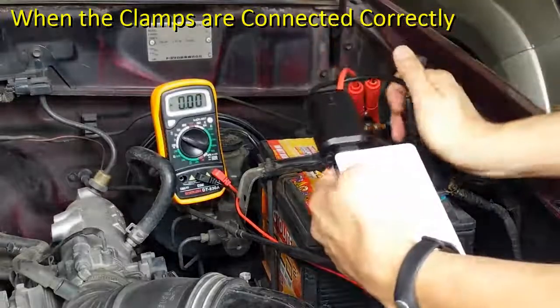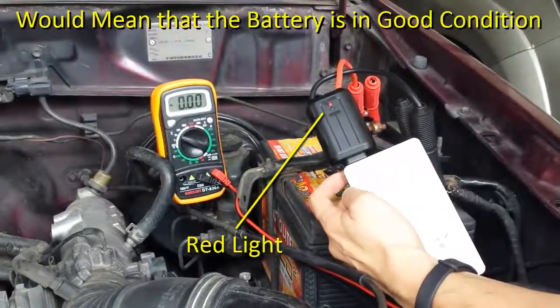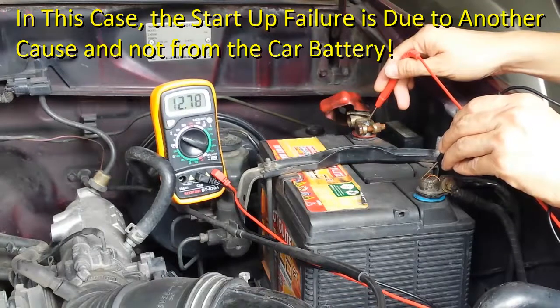When the clamps are connected correctly, hearing a beeping sound and seeing a red light would mean that the battery is in good condition. This is confirmed with the voltage readout of 12.8 volts. In this case, the start of failure is due to another cause and not from the car battery.